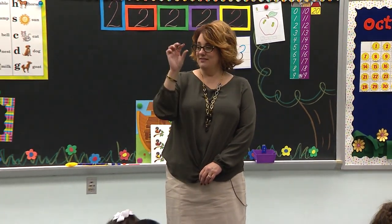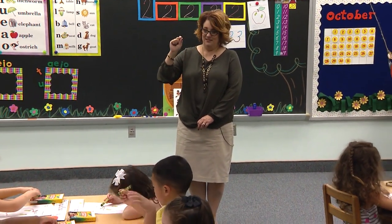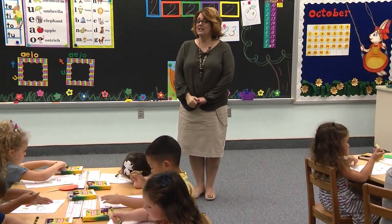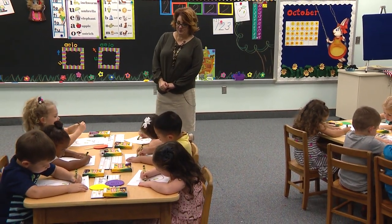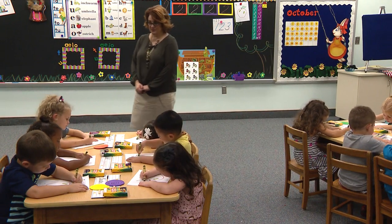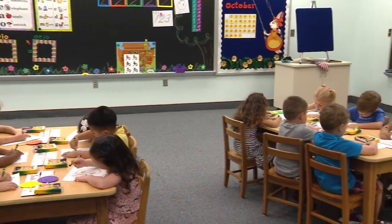Mommy and Daddy are holding on. Those babies are tucked in. Good. Color just the leaf green. Where do apples grow? On the trees — on the apple tree.